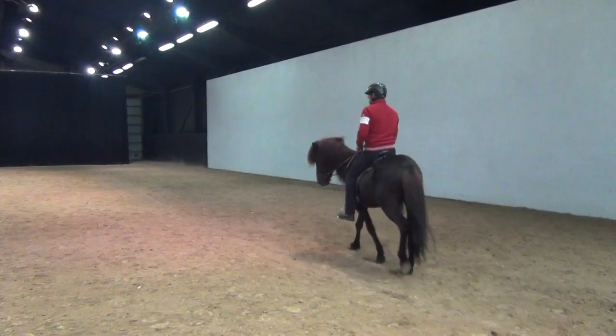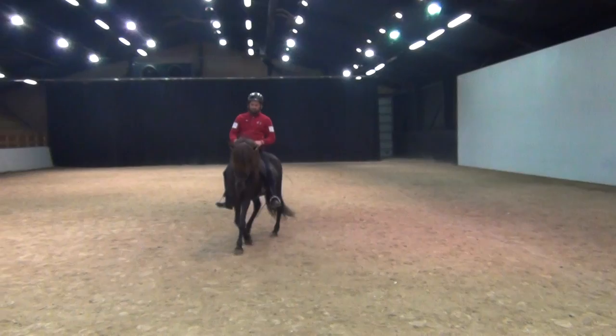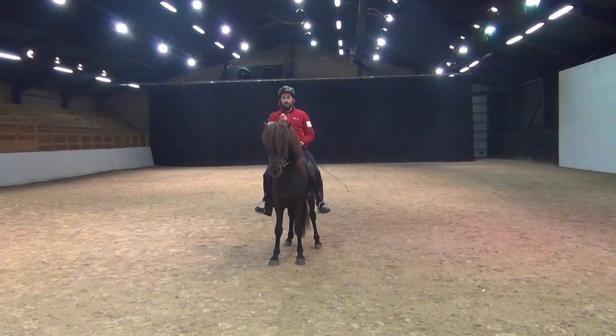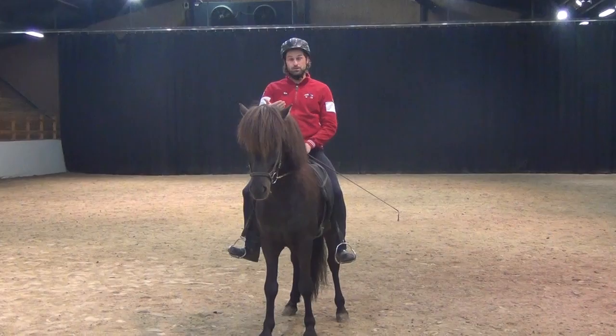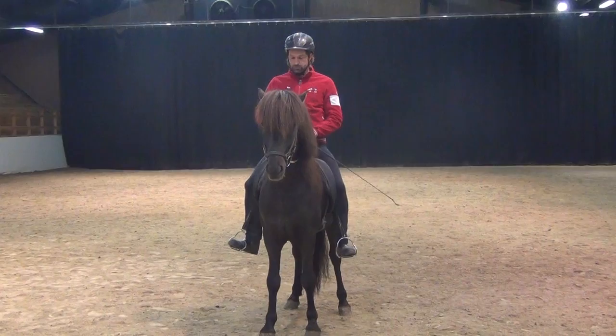Now, what we are going to do is show this horse that we can use our hands and our legs together — in a simple way of explaining it, hands and legs together — to create a move. So the leg is not going to just mean go forward, the rein is not going to just mean stop or turn; they're going to work together to create moves that usually include some lateral steps in the beginning.